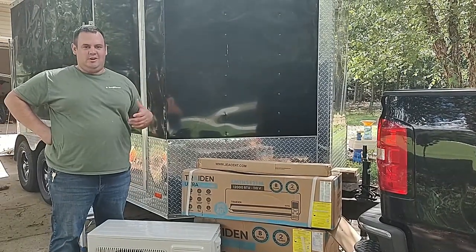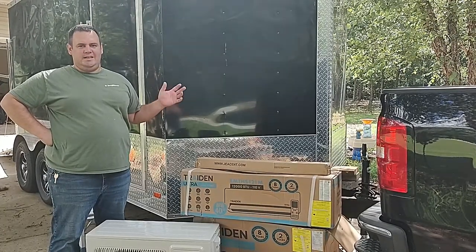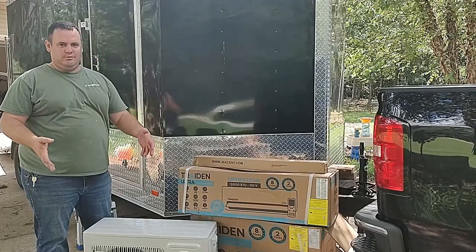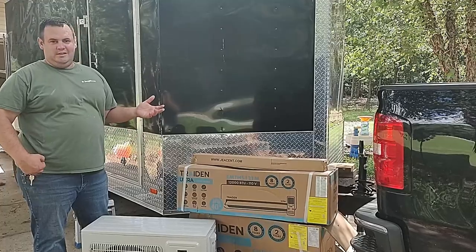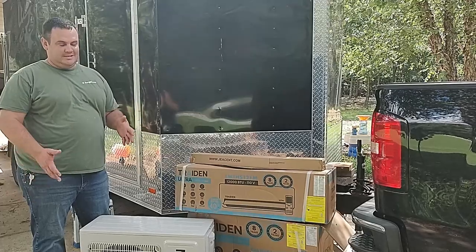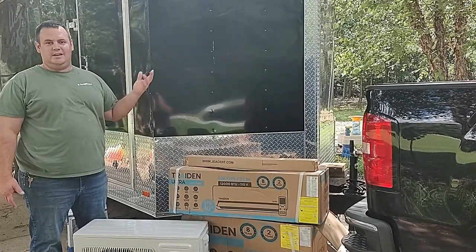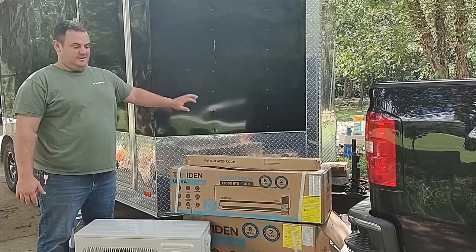We race RC cars for a hobby, me and my son. We had a smaller 7x10 single axle trailer with a little stand-alone ducted air conditioner inside — that was great for that trailer. Well, when we bought this trailer, it's an 8x14, and that little AC just couldn't keep up. It's black, so the sun just radiates and it gets really hot — like hot to the touch.